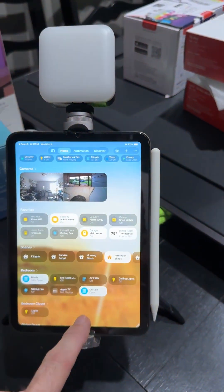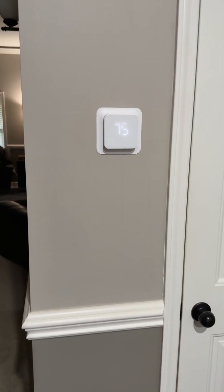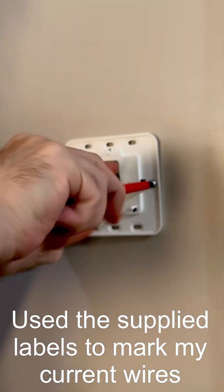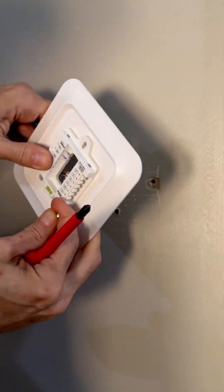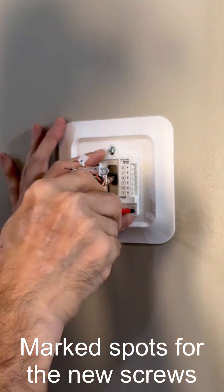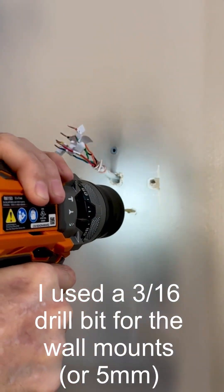I have mine hooked up to HomeKit right now and everything seems to be working just fine over the last week. It's holding up with the temperature, maintaining it within the one-degree delta I have set. It's running the compressor at a minimum of two minutes — all these options are available in the app — and I have it set for a five-minute cooldown between cycles for the compressor.